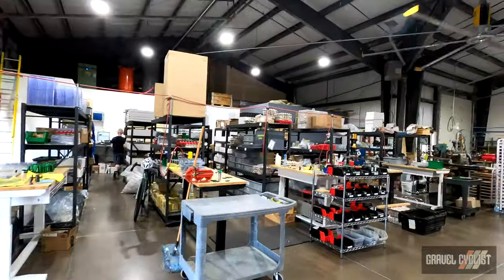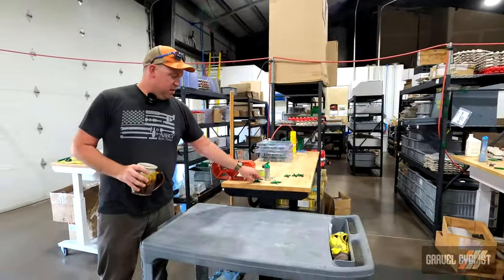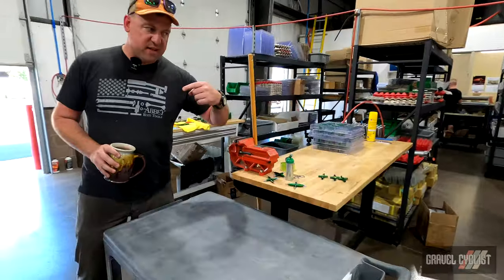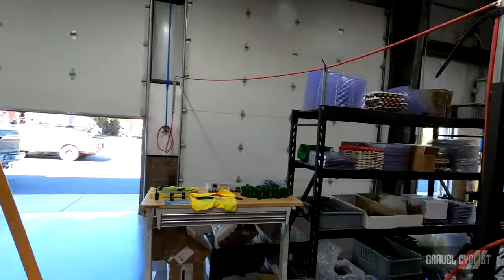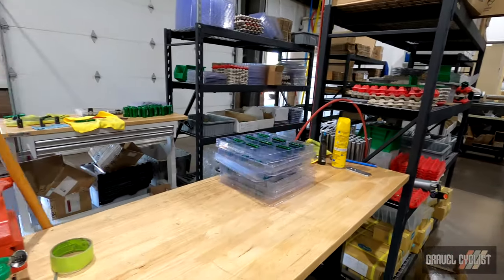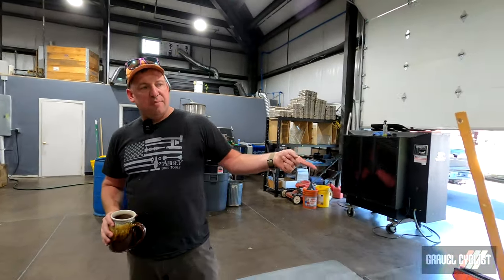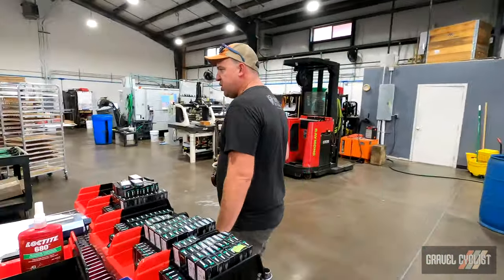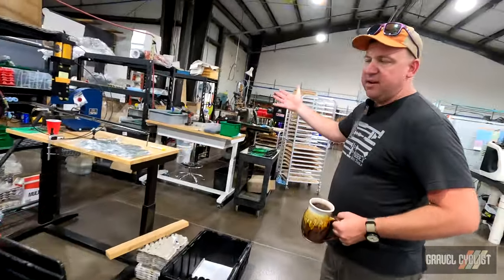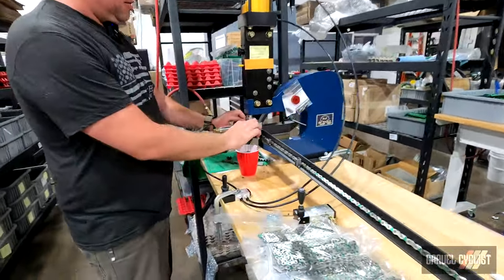Once tools are engraved, they'll come over here for assembly. Whether that is four-way frames, T-Ways like we just saw, Decades, pit-based tools, chain whips — everything stored on that shelf gets assembled at this table. There should be tools and instructions and everything that person needs to do the task here. The Decades, being a bigger more complicated assembly, get their own workstation.